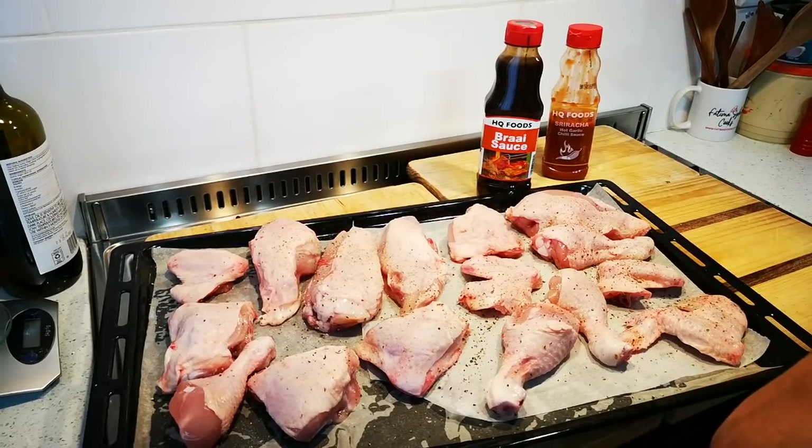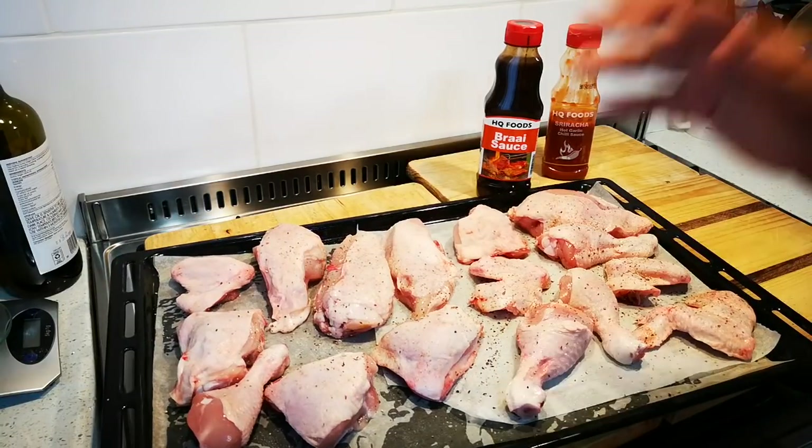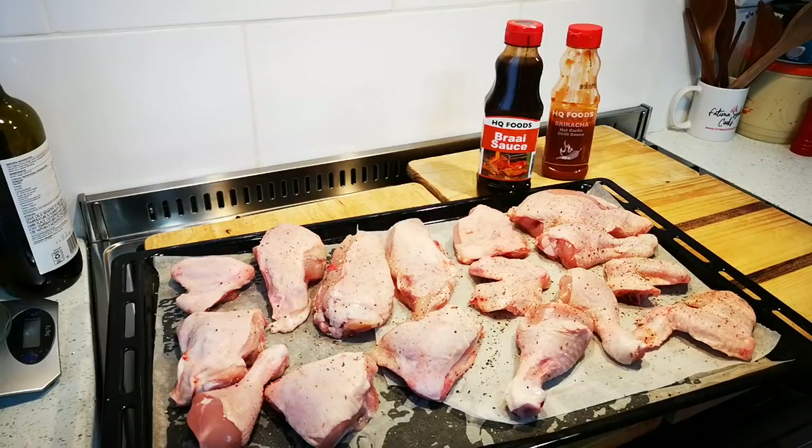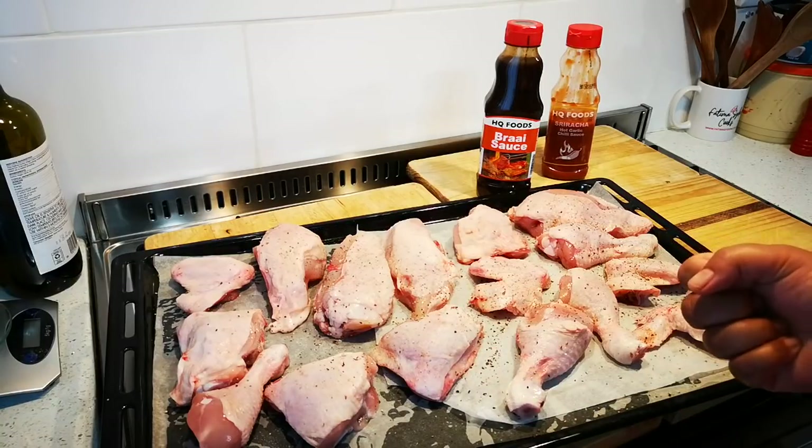This goes into my oven that has been heating up for the last six to seven minutes, 220 degrees. This is going into the oven for about 50 minutes — I'm going to put the timer on now. There we go, 50 minutes.